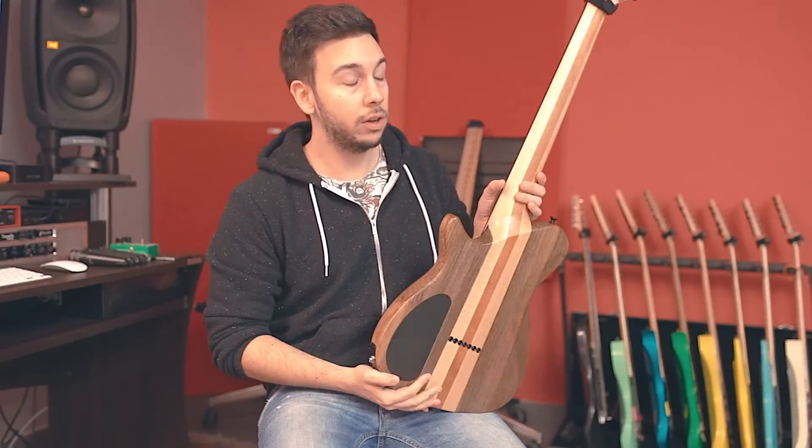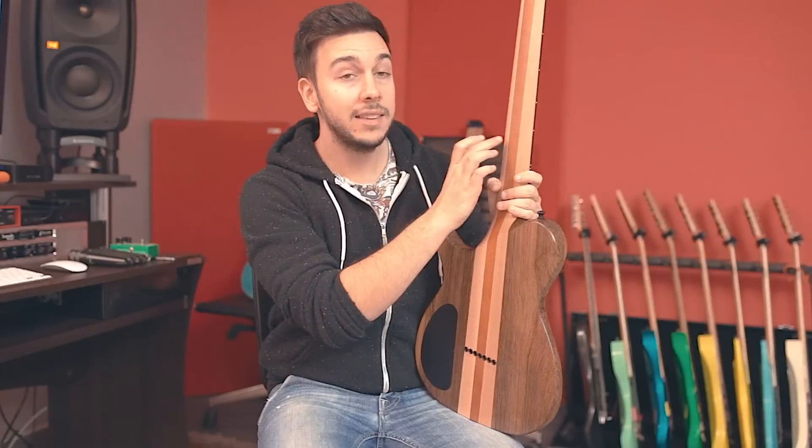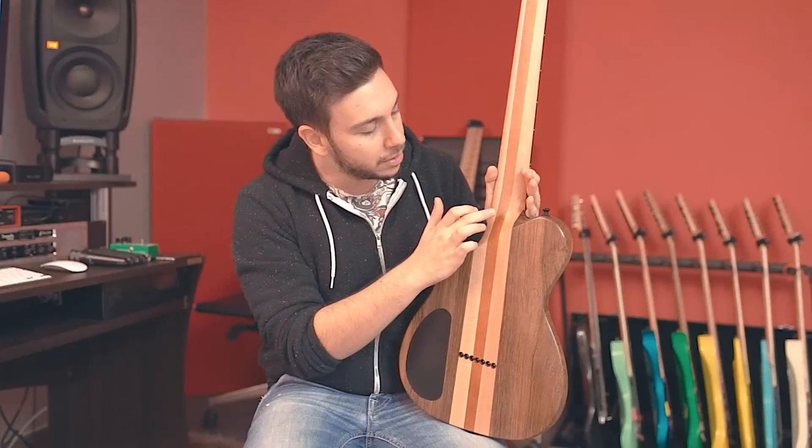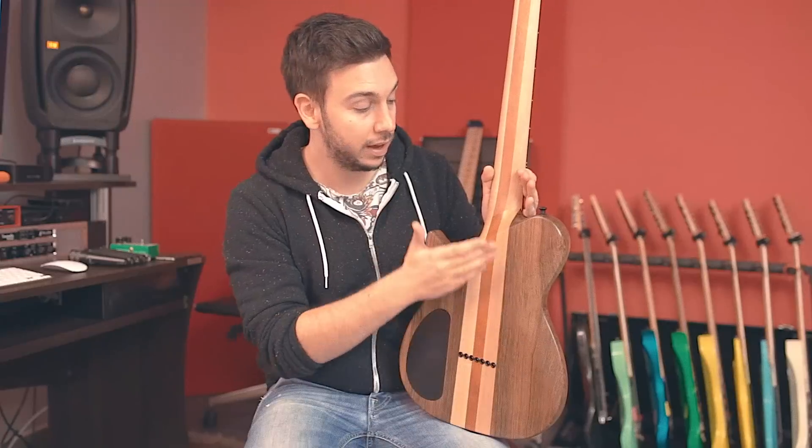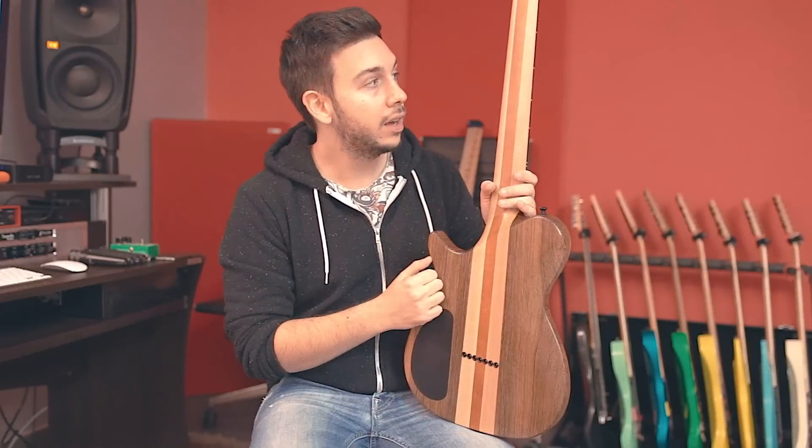It feels more like tung oil. The neck itself is actually tung oil — not sure if you can see this, but there's a thin line that separates the Raw Tone finish side from the tung oil side. I think it's pretty cool.